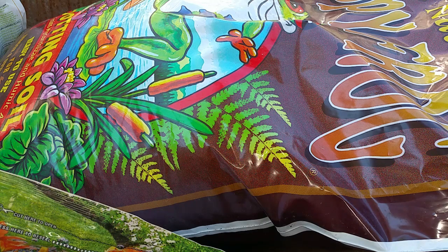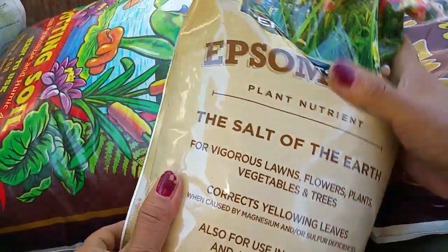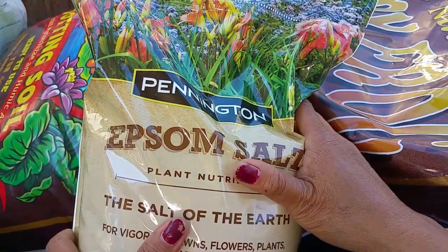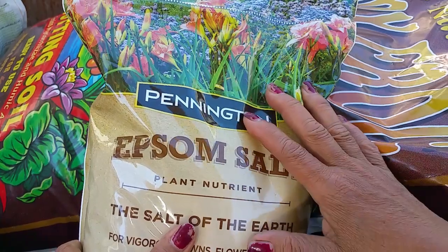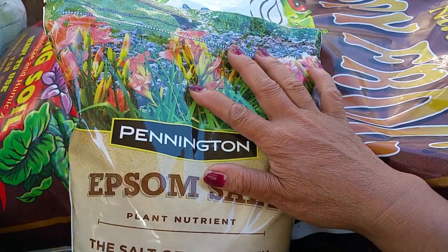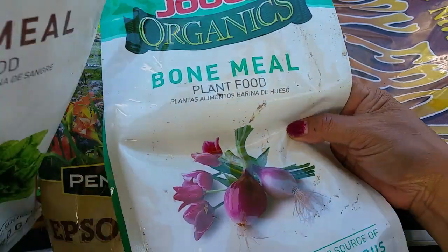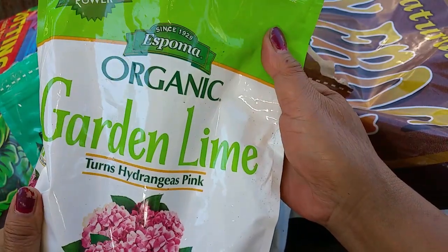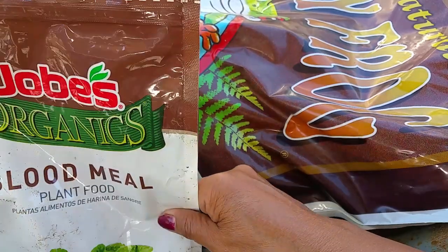Now let's go ahead and mix our own super soil. The products I mix with the soil are Epsom salt — I always add Epsom salt no matter what kind of plants you're growing — this is an essential nutrient. I also use bone meal, blood meal, and organic garden lime.